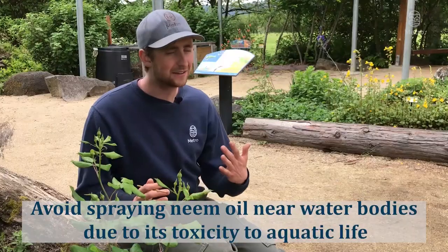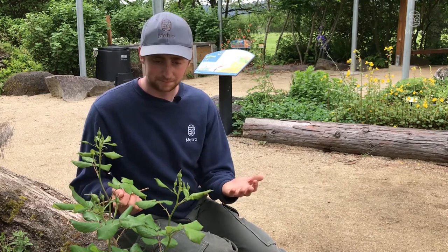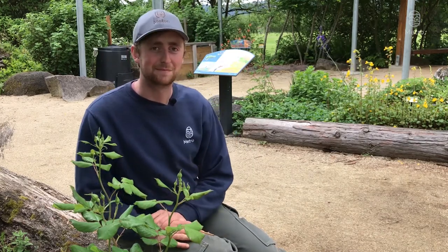But in a lot of cases not even that is necessary, because if we've got a healthy growing plant like this rose bush here, it is going to be able to outgrow its pest infestation without impacting some of the gorgeous blooms or the fragrance that comes from them.